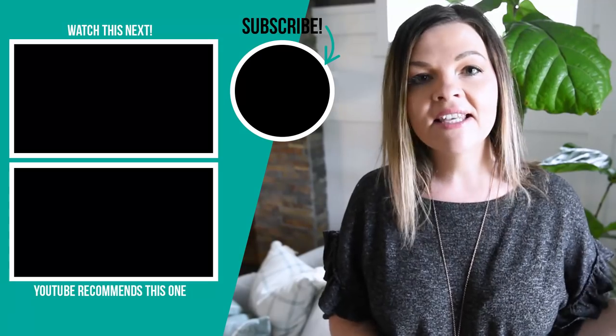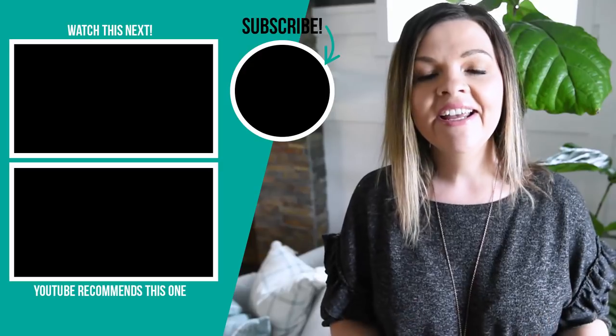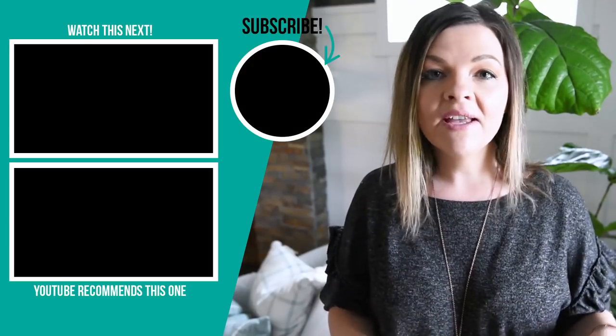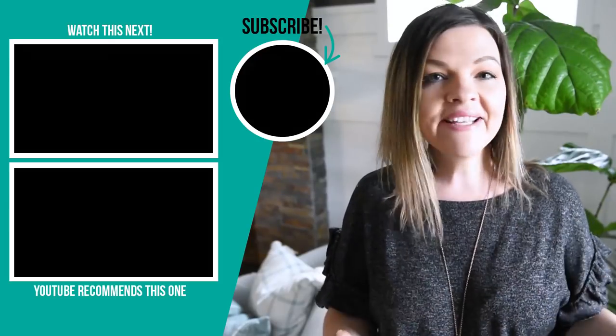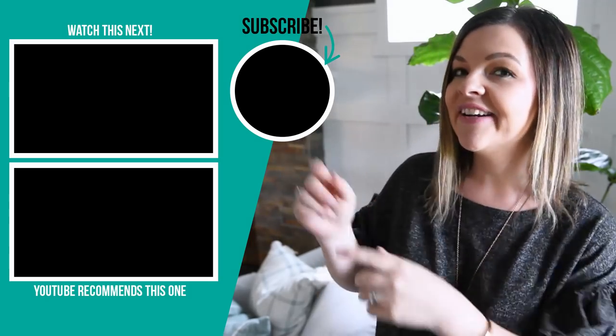Thanks so much for watching this tutorial — I hope you enjoyed it! Let me know in the comments below if you would make these macrame plant holders, or even just this tabletop plant holder with the faux succulents and rocks, or how you would make them differently. Thanks again to Hillary for hosting this $5 Goodwill challenge — don't forget to check out her channel and the playlist link in the description below. If you like this video please give it a thumbs up and subscribe if you like budget-friendly DIY and decor ideas.